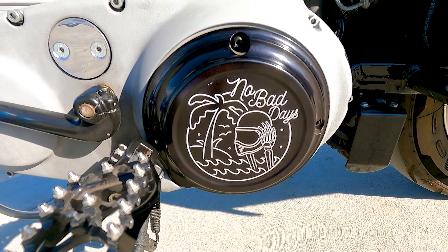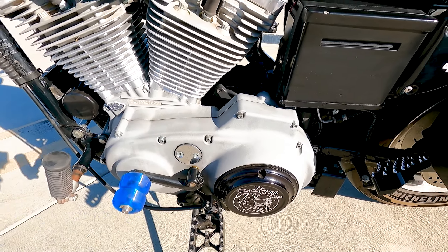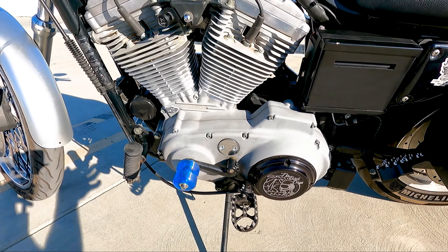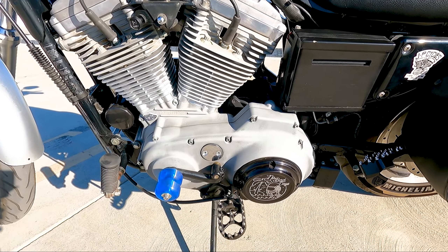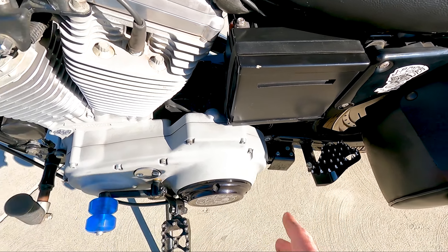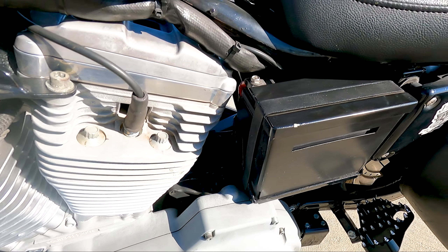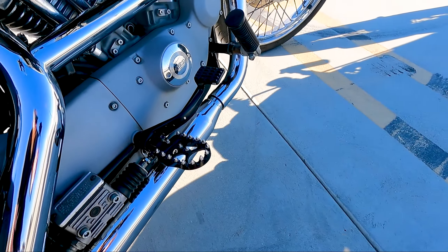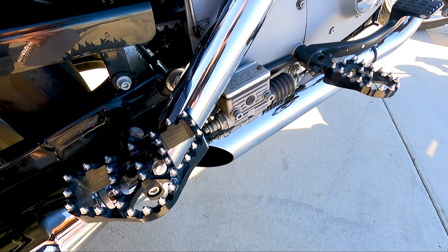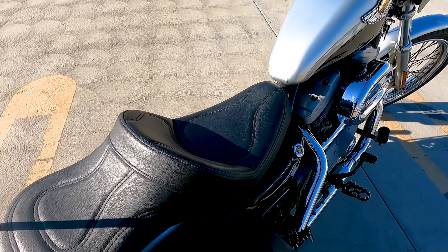I also have the No Bad Days derby cover from Tracker Die — that sent me back about 150 bucks. You'll see a pattern: I'm just trying to add more black, going through everything that was chrome and putting it black instead. I didn't pay for anything, but I painted my battery box as well — painted it when I did the mid controls. Had to mash it into shape a little bit but it works.